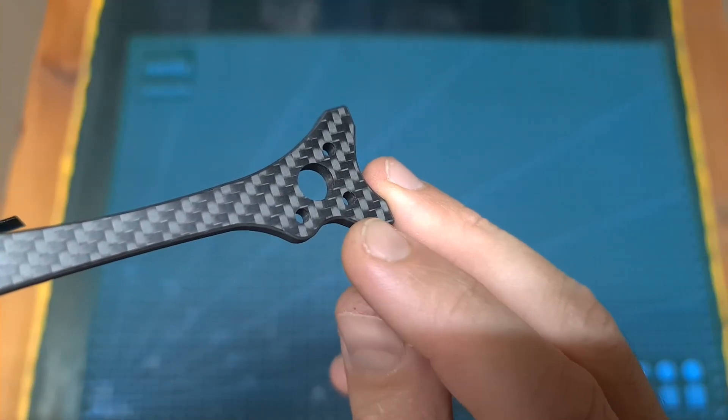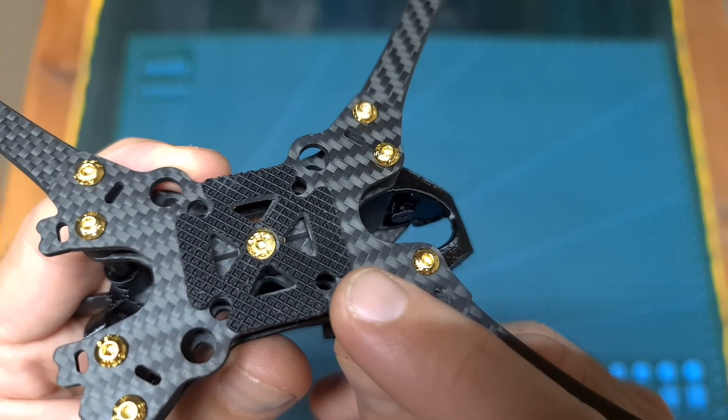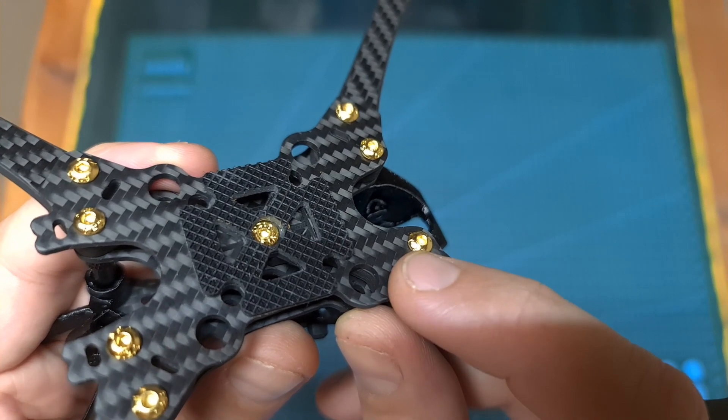In addition, the distance between the middle plate and the top one is 25.2mm. The motors are only going to be secured using 3 screws, and on the bottom plate you can find both 20x20 and 30.5x30.5mm mounting holes.